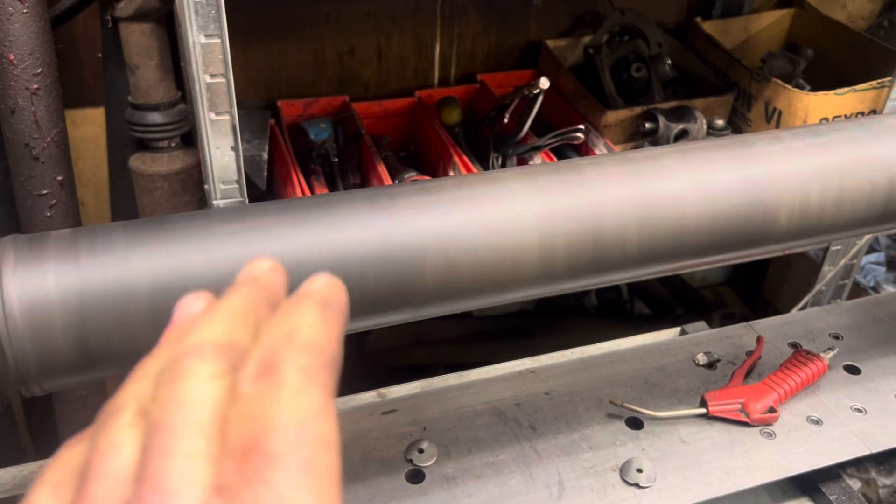I'm going to shoot this to the customer and they can look, and we will discuss — that's where we're at — and we will correct it.